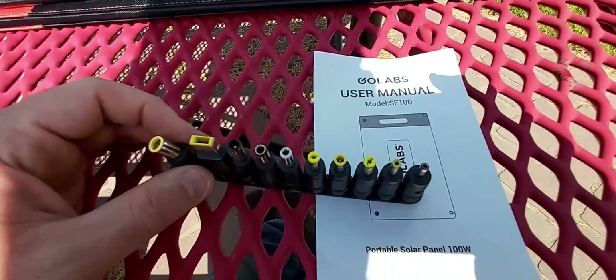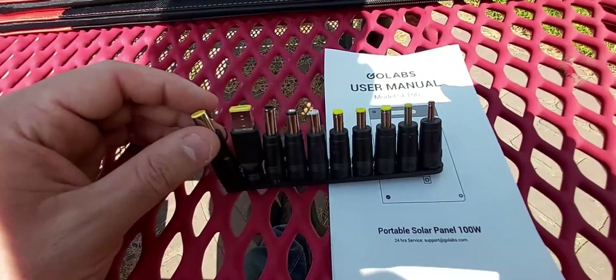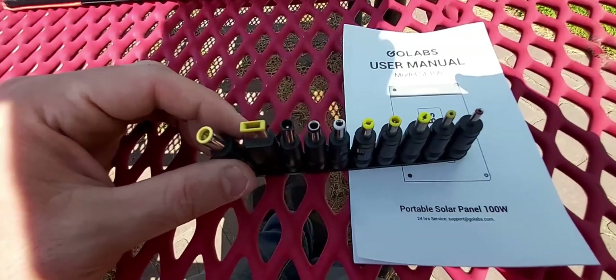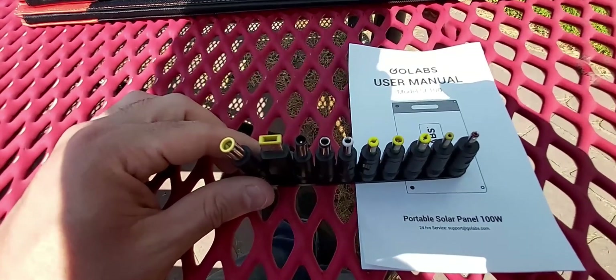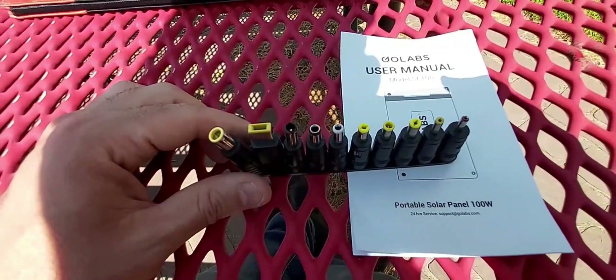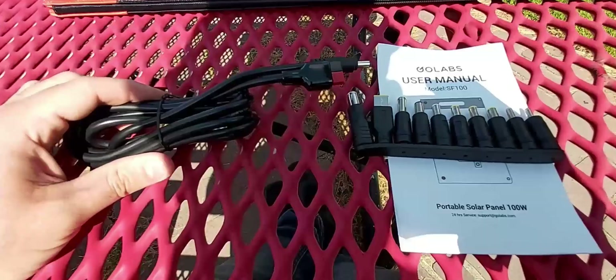What's really nice — I really appreciate this from Go Labs — included with the solar panel you get 10 different adapters for different power stations. This is a really nice option so that you're not only charging their power station but you can also charge multiple other devices.